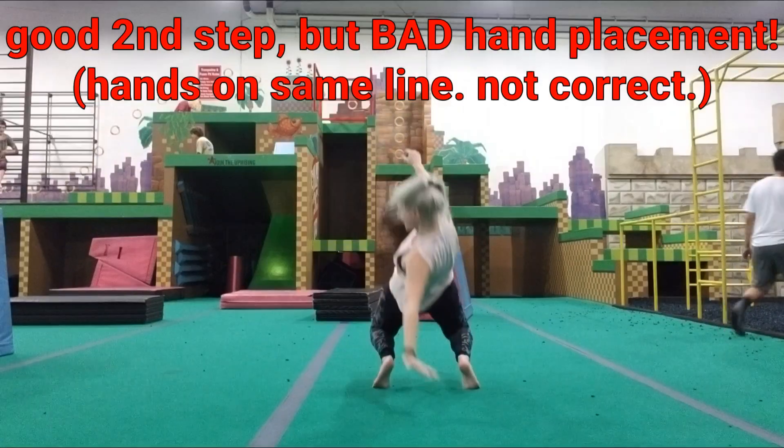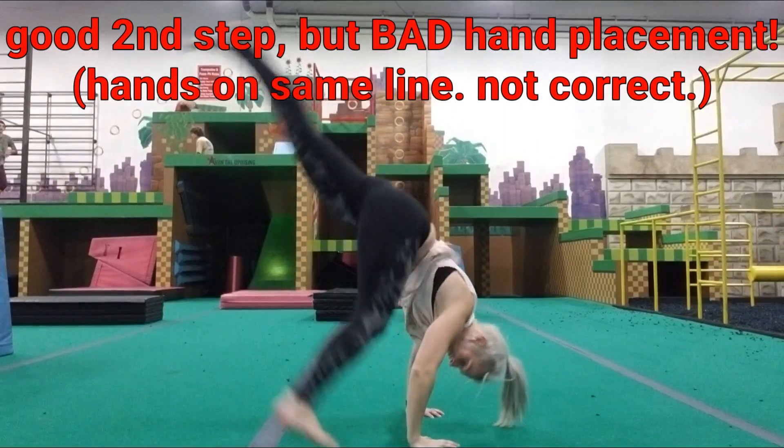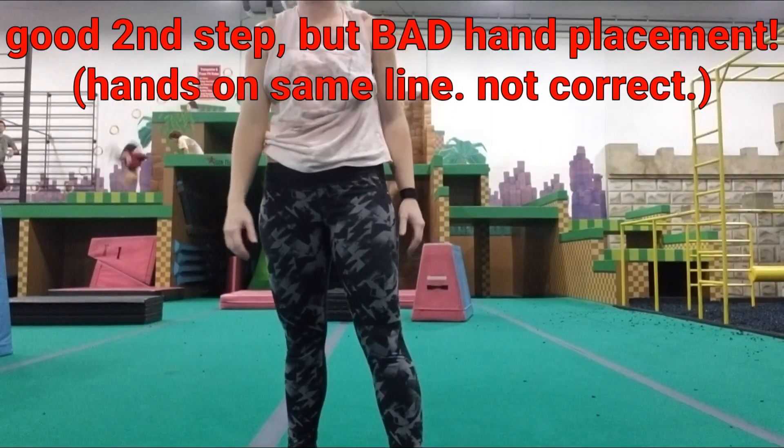It's okay to be turning this into a cartwheel, but that's not the final result. We need to fix our hand placement, so let's do that.